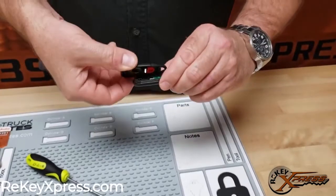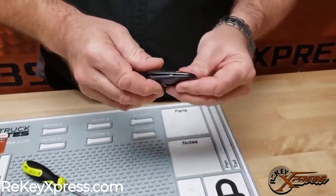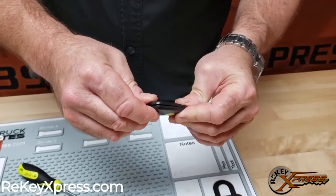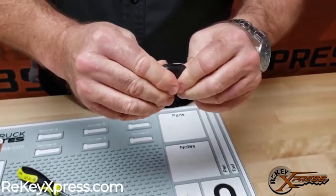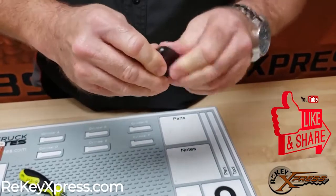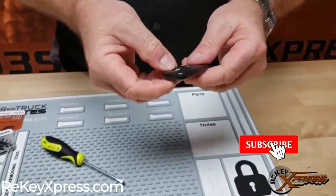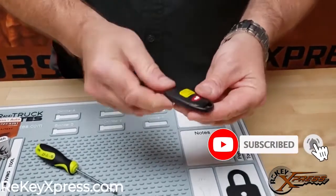Then we'll take and marry our two shell pieces back together and they snap together like so. Pretty easy, pretty fast. And now your remote is going to work.